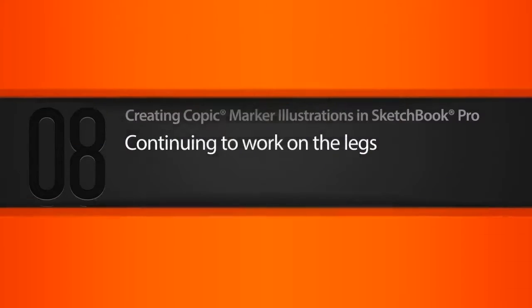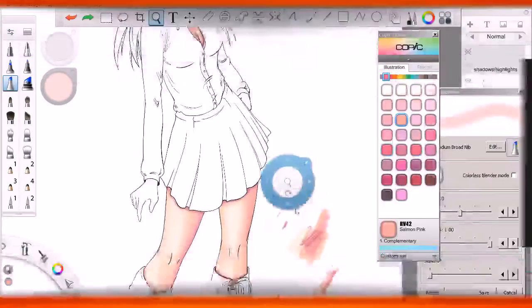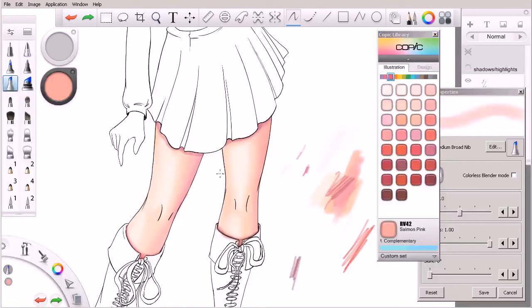In this lesson we'll work a little bit more on our character's legs, adding additional color and value. We are continuing on the character's legs and jumping over here, trying to deepen the shadows on the right sides of her legs, molding them into more three-dimensional forms.